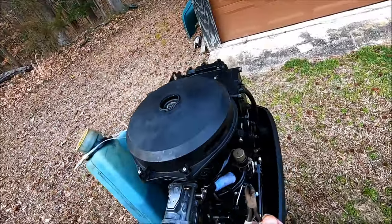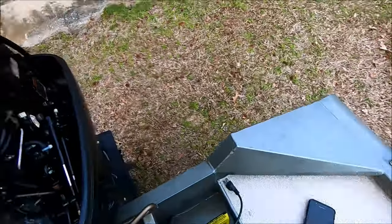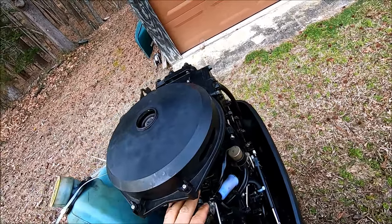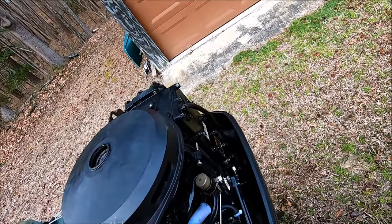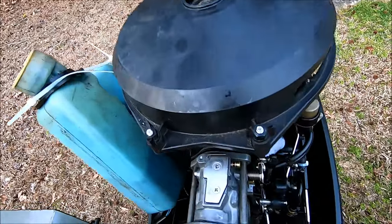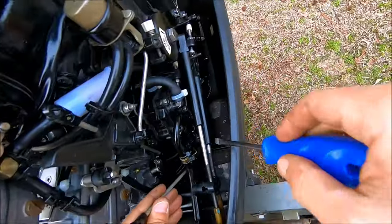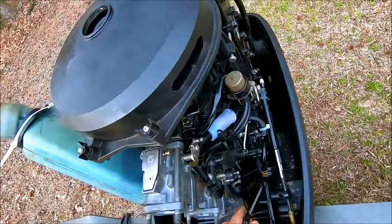Before you cut the tie wraps, you need to remove the linkage that links all three carburetors together. How you do it is take a flathead screwdriver, put it behind the linkage, and basically just pop it off. Make sure you don't break it — just put a little pressure on it and it pops off. You have to pop it off at each carburetor. Also, this lower linkage here is for your oil pump, so make sure that's properly hooked up as well.